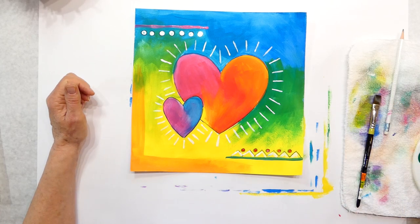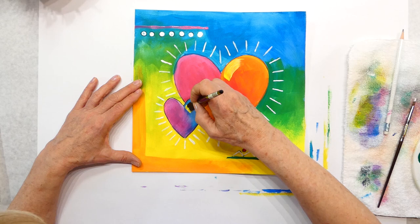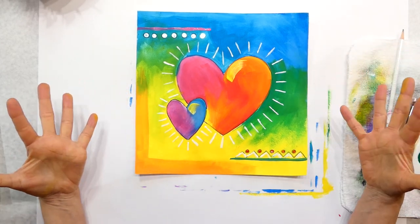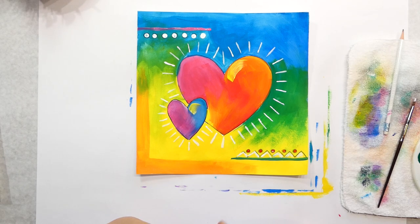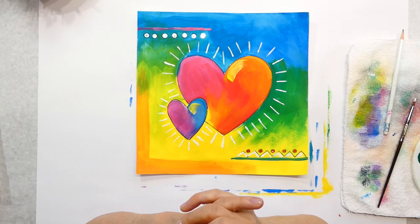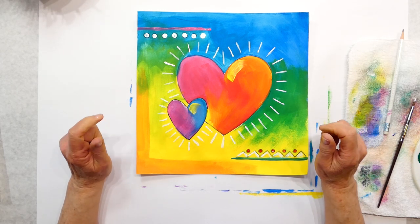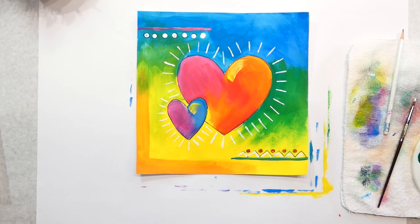I so miss seeing everybody in class to see what they come up with. If you want some highlights on your heart you can do that. There we have a nice bright pop art Peter Max work of art. I hope you enjoyed that, and I will see you next week. All my February projects are around hearts for Valentine's Day — the next one is a watercolor garden of hearts. You guys have a great day, I'll see you next time. Bye bye!